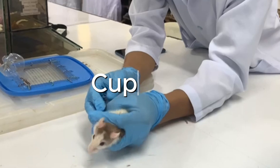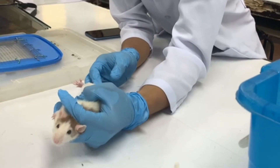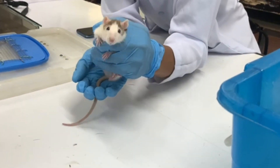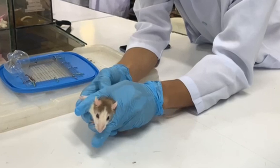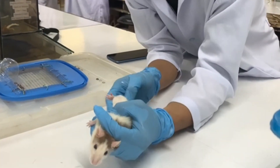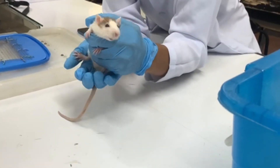The next technique is cupping. Scoop the mouse or a small group of mice onto the gloved hands, then loosely close the hands around the animals. This procedure is suitable for docile, well-habituated animals, and for experienced handlers with a confident approach. It is preferred for transferring mice over a longer distance.